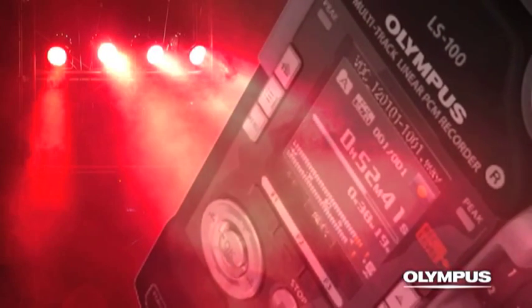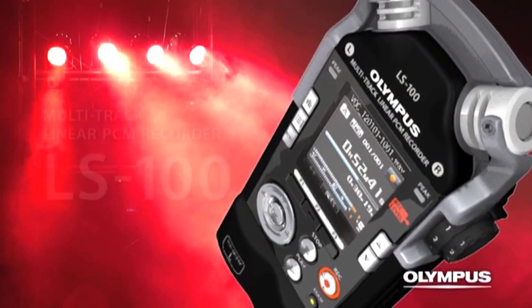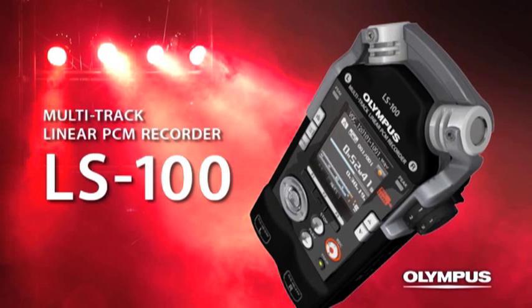A recorder that supports music production with extremely high-quality sound — the Olympus Multi-Track Linear PCM Recorder LS100.